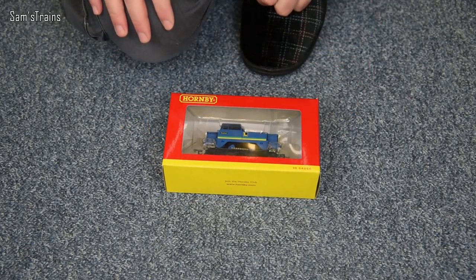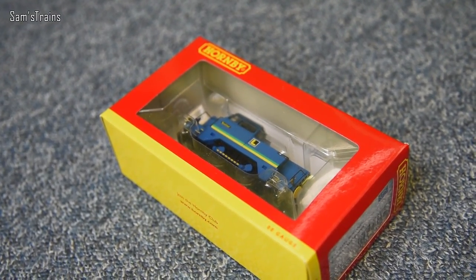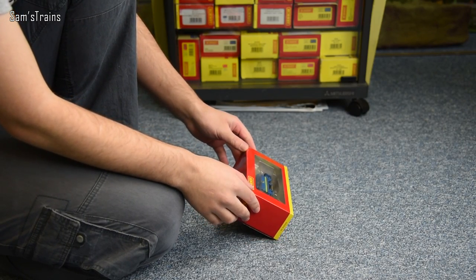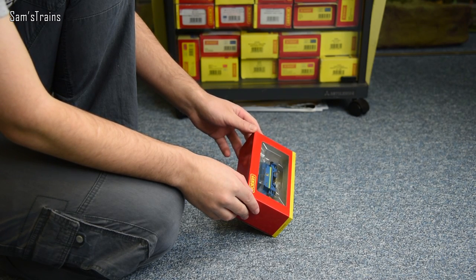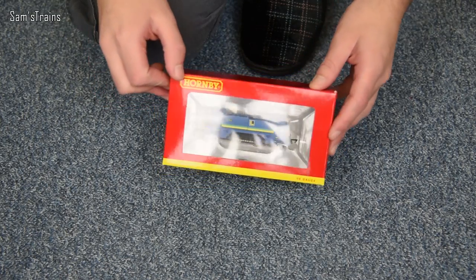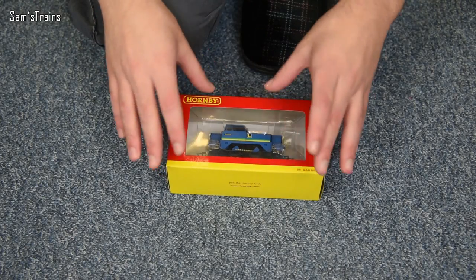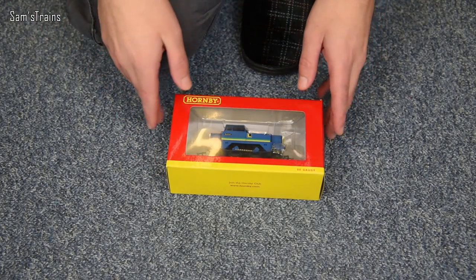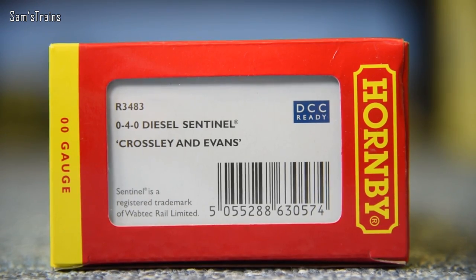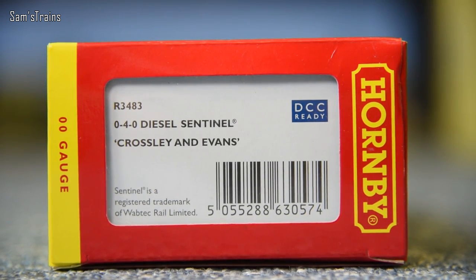As you can tell, this is not in the standard Hornby packaging. It's actually a tiny box, more like the boxes that wagons come in. It hasn't got the outer sleeve with the illustration on it — instead it's just got a see-through transparent window which you can see the locomotive through, which is quite a nice idea. This one is R3483, the 0-4-0 diesel Sentinel, Crossley and Evans.